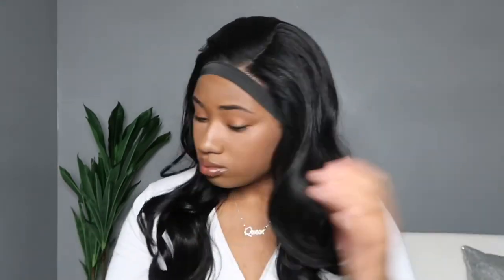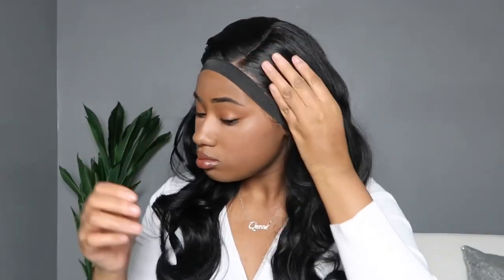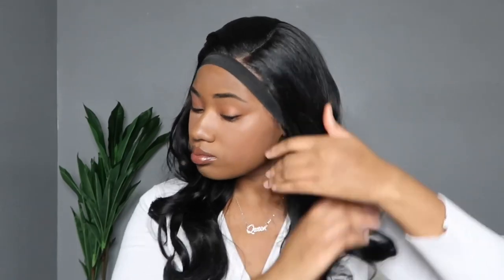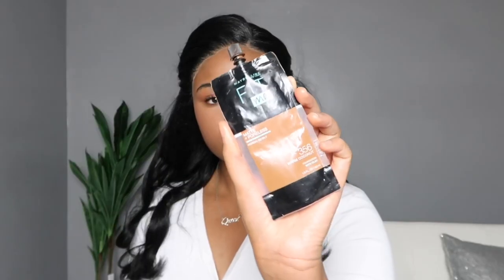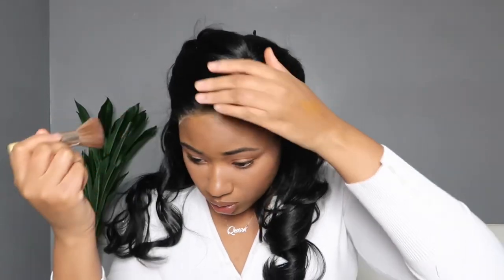I didn't use any hot combs or wands to flatten the hair down because it was already pretty flat, but I did use my hairspray to mold the top and shape it. Once I did that, the top was sitting a lot better. To tint out the lace, I'm going in with my Maybelline Fit Me in 356 Warm Coconut.